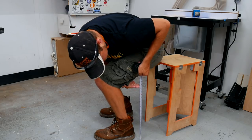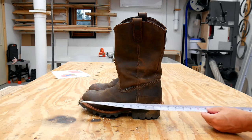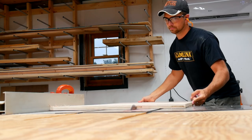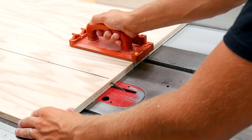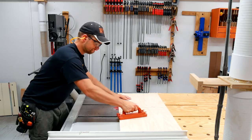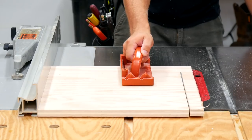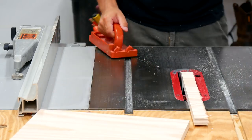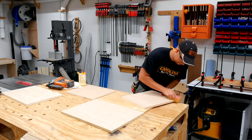First order of business is to get some rough measurements of where I want the seat to be when I'm putting my boots on, and of the boots themselves so I can make the box big enough. Now hindsight is 20-20, but I do wish I made the boot box one inch deeper — it would make it a little bit easier to open and close the door without hitting the boots and having to be careful about the alignment.